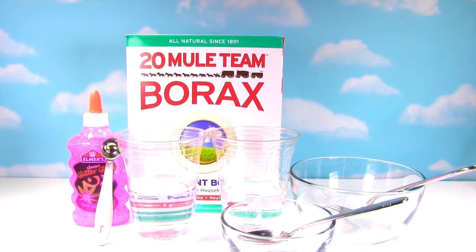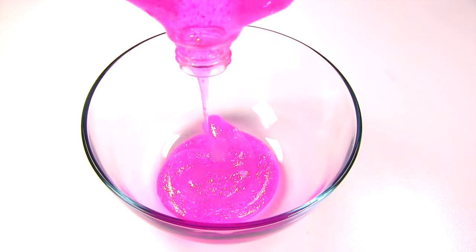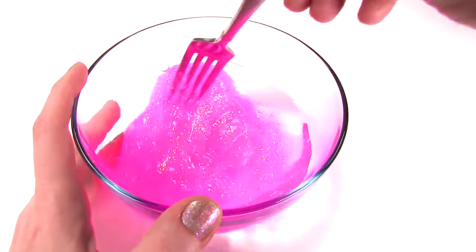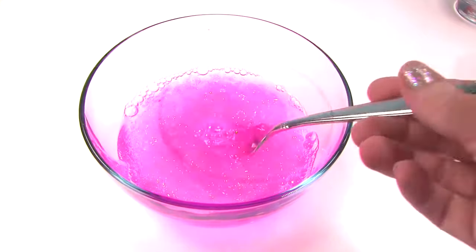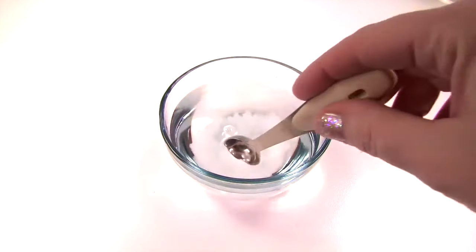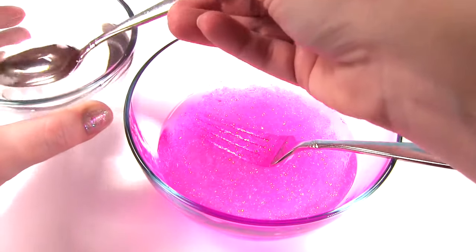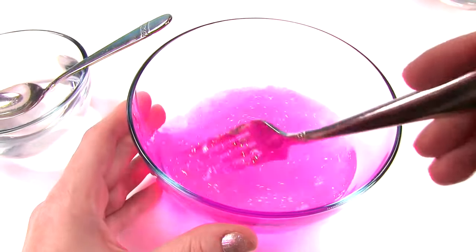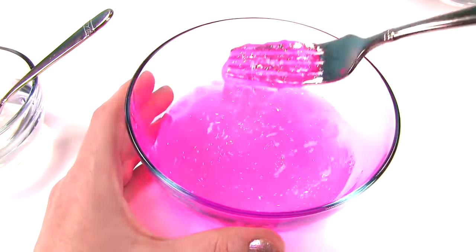Let's make our Owlette Slime. I'm going to empty all of the pink glitter glue into a bowl — just squeeze it all out. Now I'm going to add a cup of water and mix the glue and water together. That looks pretty good. Now I'm going to set it aside. Grab another bowl — I'm going to pour in about a cup of water and add half a teaspoon of borax. Now I'm going to stir it up really well. Now I'm going to slowly add my borax solution to my glue solution. Just add a little bit and then mix.